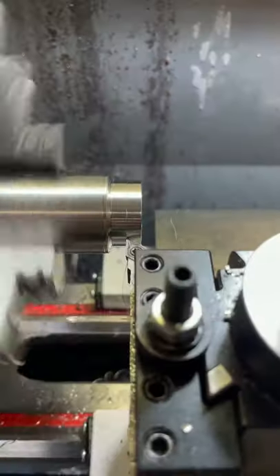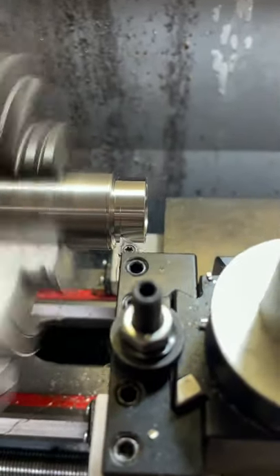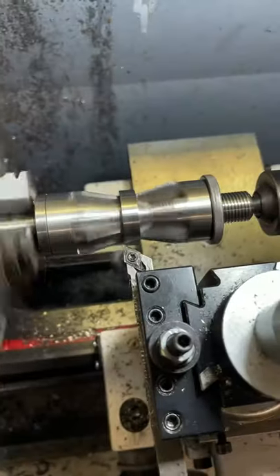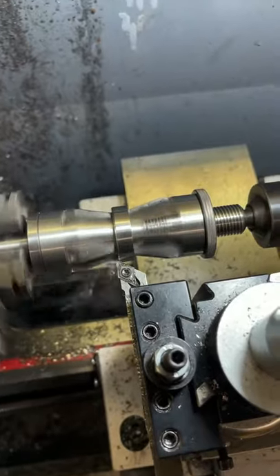Then I shaped the outside of the ring with a few carbide cutting tools, parted the ring off and then proceeded to shape the outside to give it a nice comfortable feel.